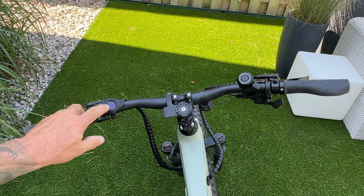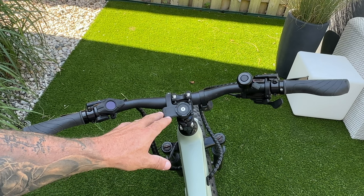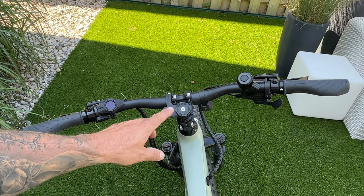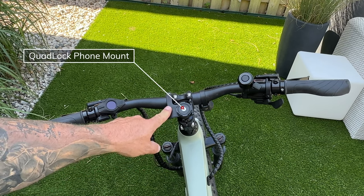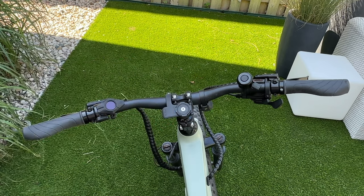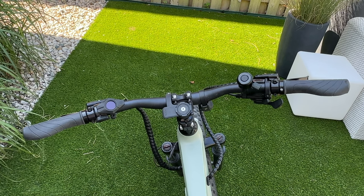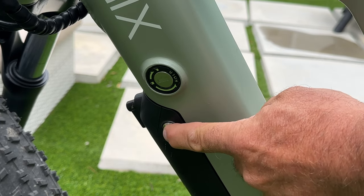On the left side you have your front brake lever, the throttle, and the controller and display — everything fits in between. Since many features are controlled through the app, I installed my Quad Lock phone mount right in the middle so the phone sits centered. We'll see that when we talk about the app.